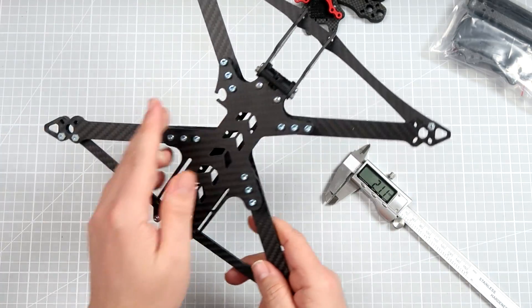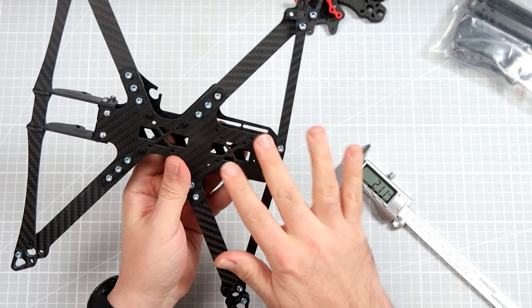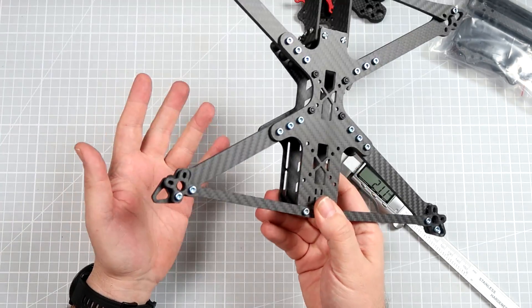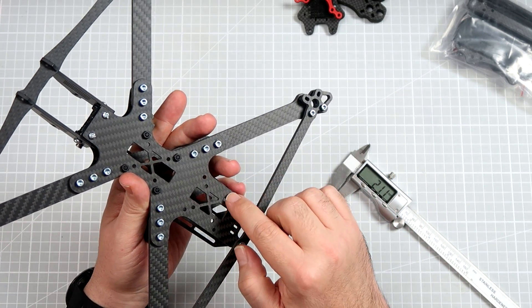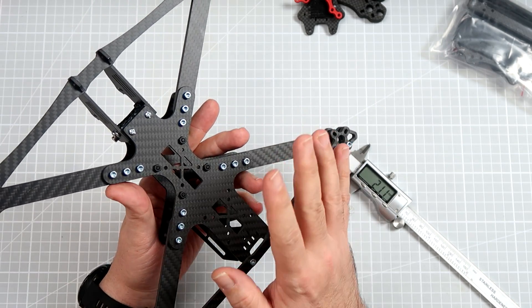Luckily, in the back there is really a lot of space to install anything you want, including an air unit — though I'm not using DJI FPV so I don't care that much about that. There is a 30x30 and 20x20 stack option, which is fine and a very good idea. The same situation is in the front.